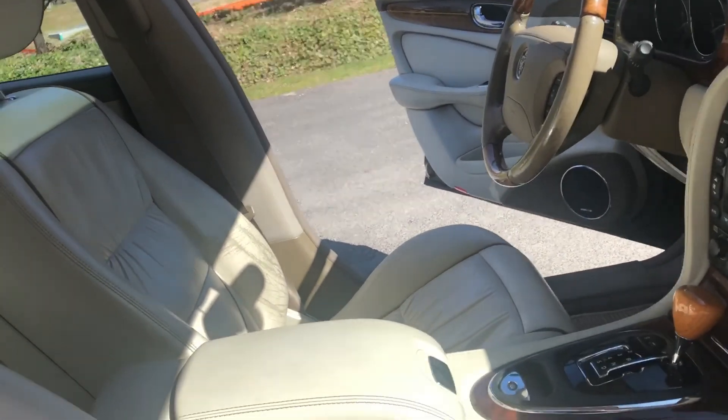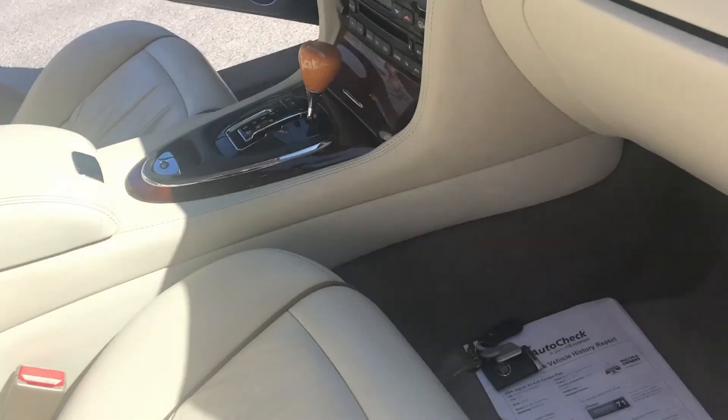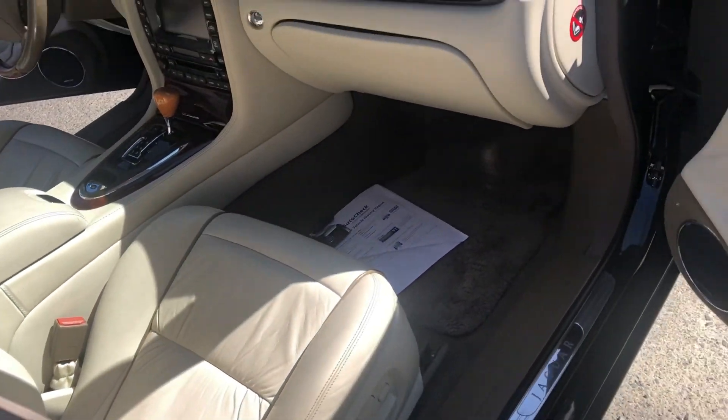The driver's side seat heat does not work. I need to look at it, see if it's unplugged. I don't really use it, but that is an issue.